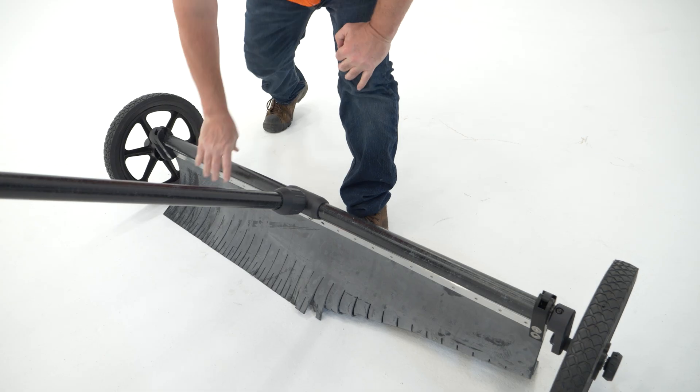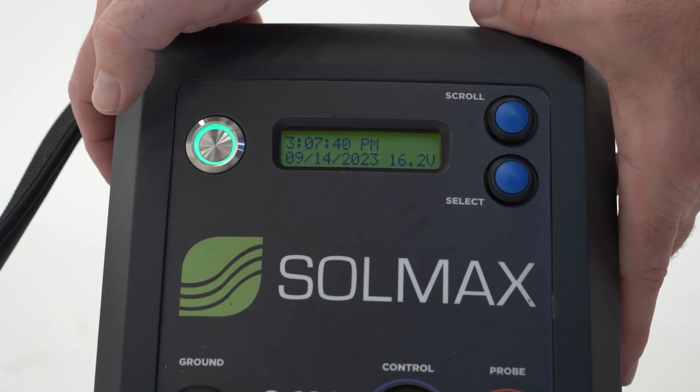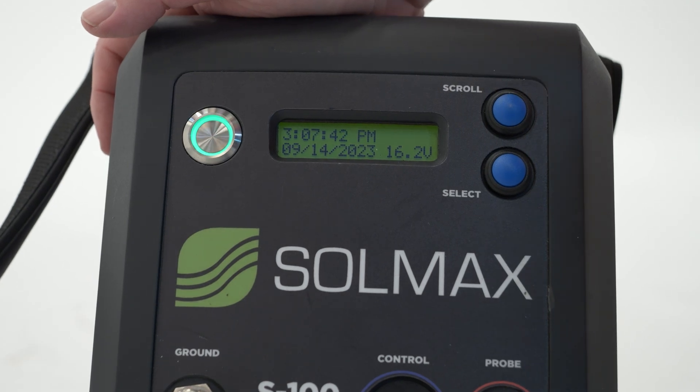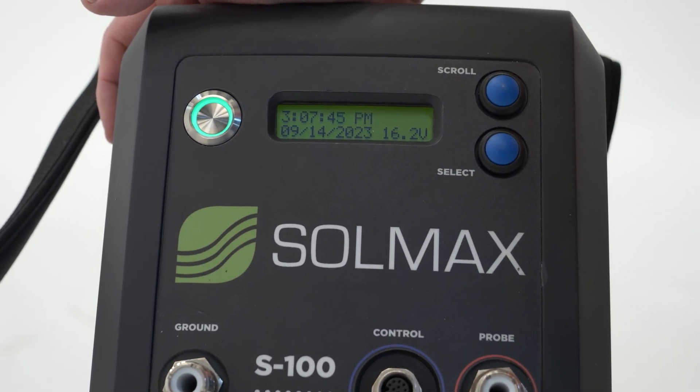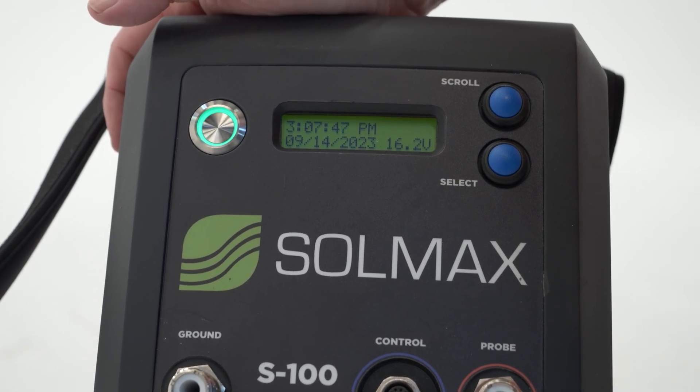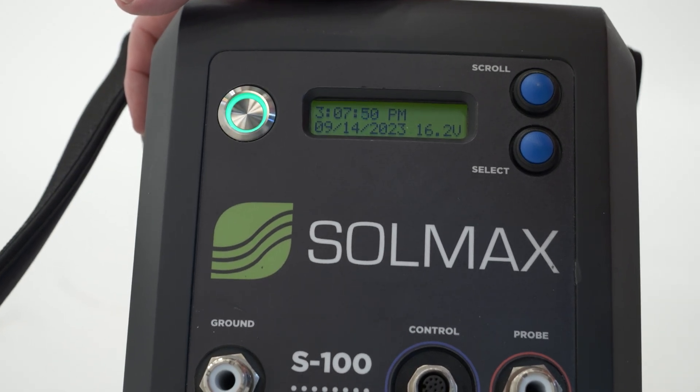Ensure that the spark tester has been activated by turning on the spark test box. When powered on, the screen will show the date, time, and battery level. If this does not display, your spark tester is not activated. If it is not activated, contact your Solmax representative for an activation code.